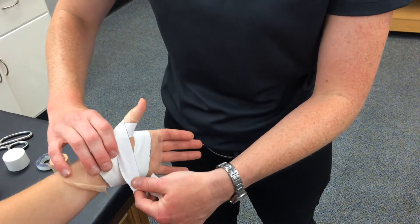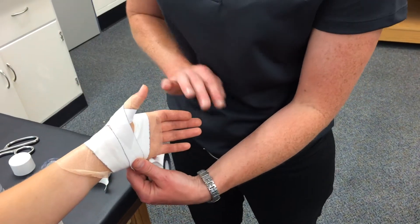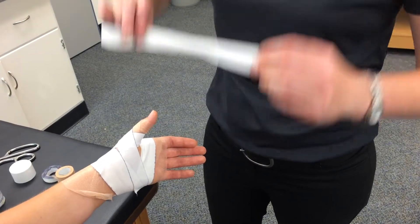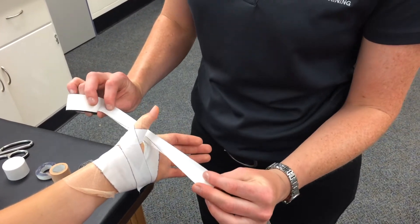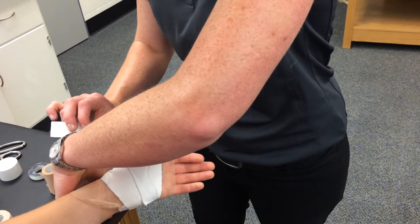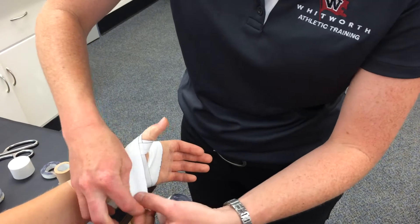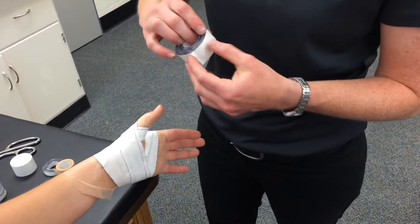We have tails of the X. They're going to come down and pull the thumb in to the rest of the fingers. What we don't want to do is put pressure on the outer part. What we're trying to prevent is thumb hyperextension, so the tape is just loosely laid on there. Then these tails are pulled with pressure to keep that thumb and that joint from hyperextending.